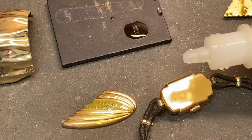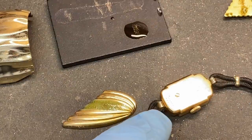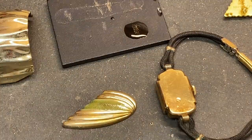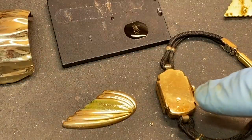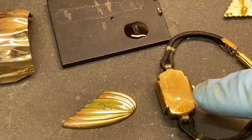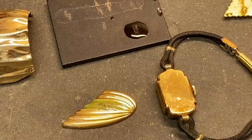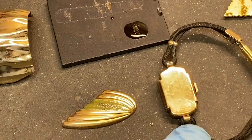If you put the test acid on the gold-filled piece here, nothing will happen, because it's a thick coating of karat gold over brass. It'll just sit there and it will not react. I could leave that on there all day — it would not get through that thick coating of 14K gold over the brass. It's been sitting on there for over a minute and, as you can see, it didn't react at all.